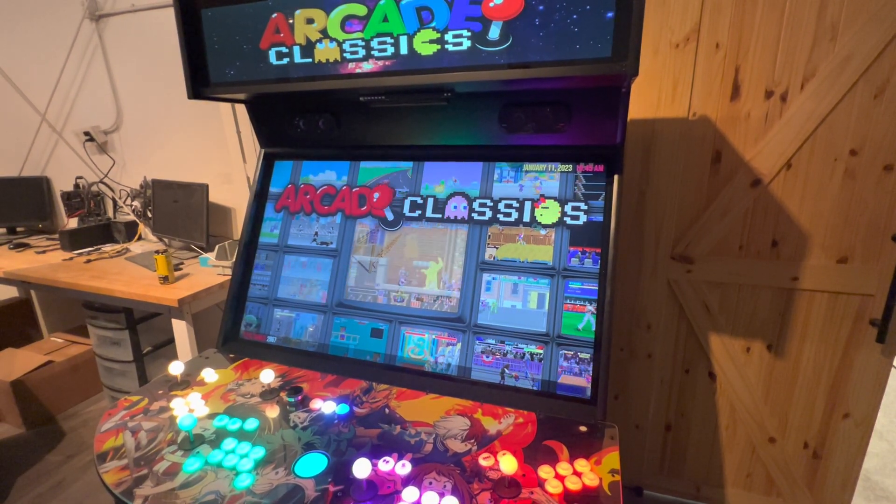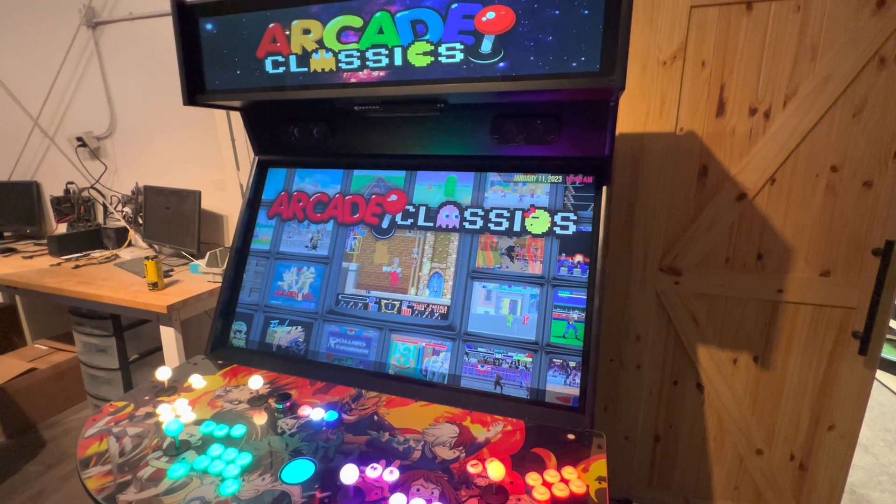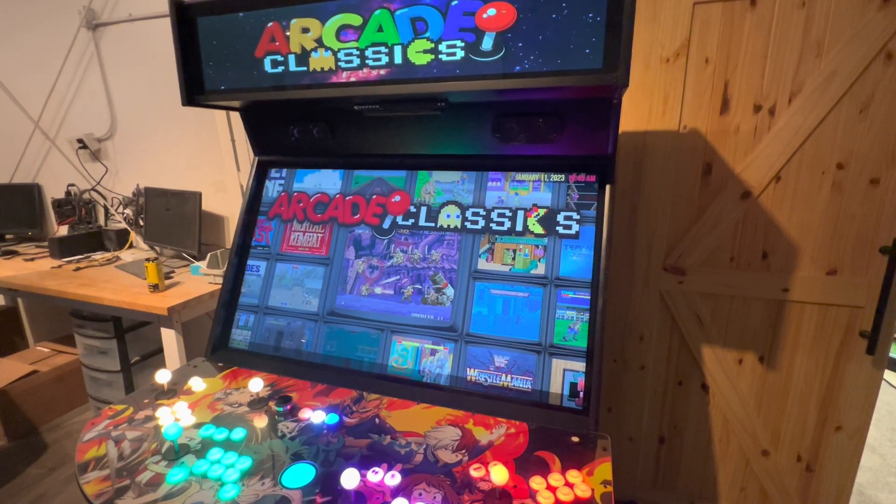Welcome Extreme Home Arcade owners. This is a tutorial video on how to set up your light guns in MAME and in IR gun light games in a different folder, and I'll show you how to do that.